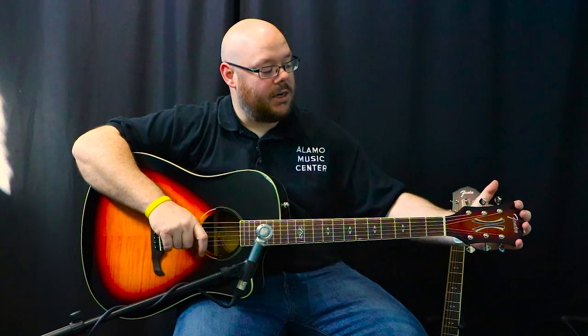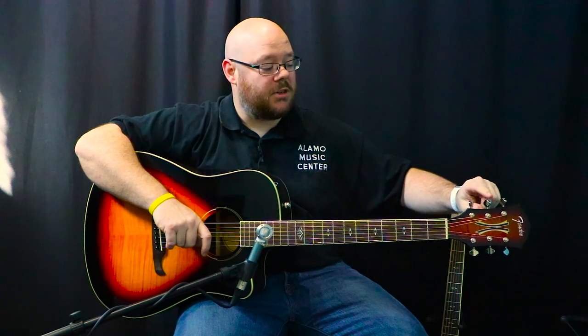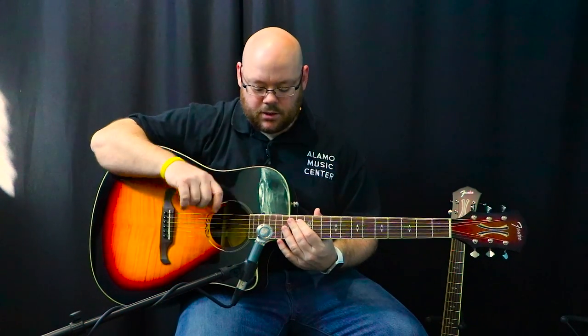The tuners on this oversized headstock are an open-back, butter bean design. They feel really substantial — not like they're going to break or that they're fragile in any way. They've got a nice substantial feel in your hand. They turn well, they tune well. I like these tuners and I hope they put them on some more models.